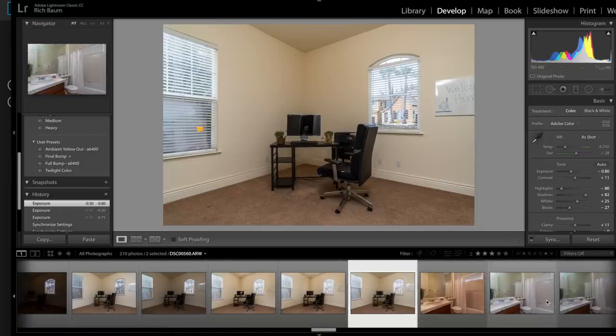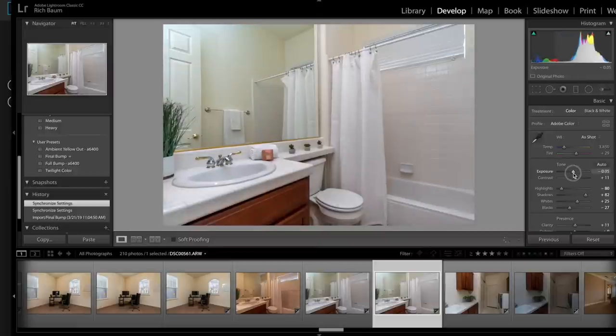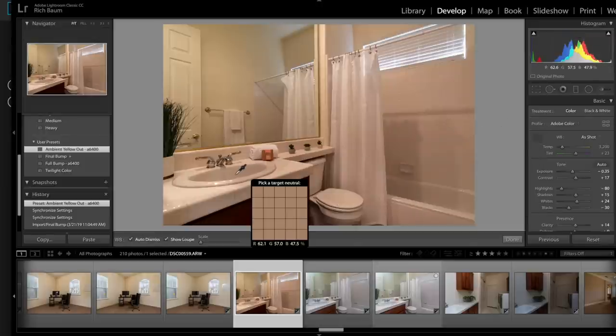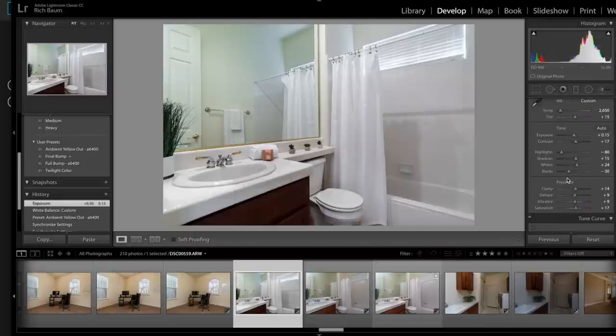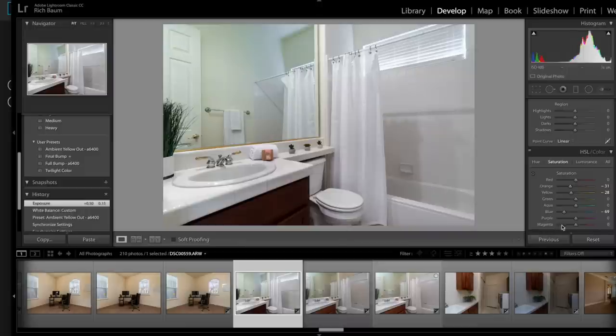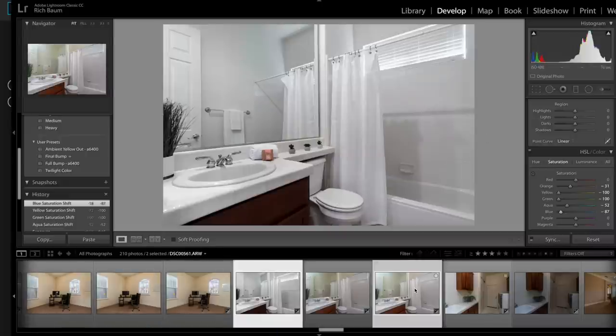So I could use this ambient shot — I might as well just do it to show you how. I'm going to use the ambient yellow-out. It still needs some white balancing. In bathrooms, I use the sink and we usually get it right on. Pretty close — I could actually use this ambient layer. I'm going to do it for you because I'm teaching you here. I just have to take out the green for this wall back here — taking out the aqua, taking out the green, taking out the yellow, taking out the blue. That kind of helped there, but it's not really great. So I'll use the ambient and the flash shot.